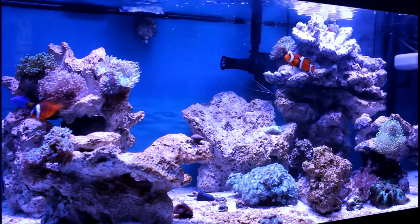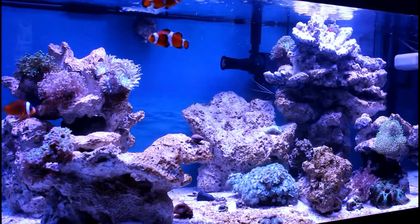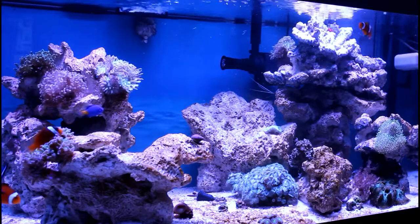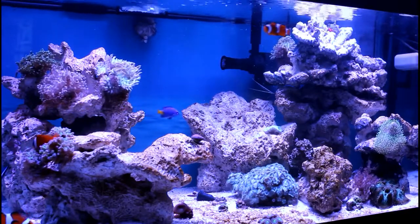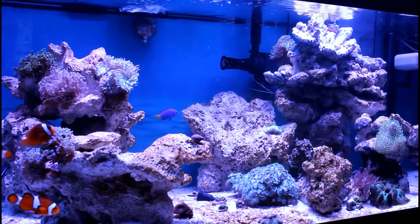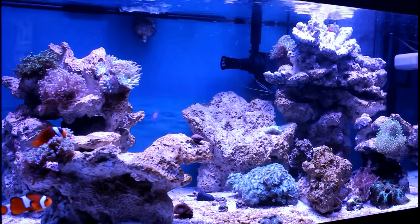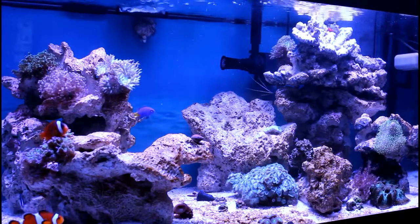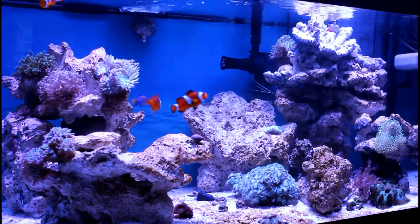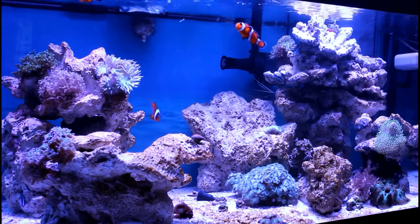First question: fish-only tank or reef? Reef, hands down. I just don't care for a fish-only tank — it's just not enough. I like to see the movement of the corals, the growth. The fish growth and everything is great, but I want a little bit more out of it — not just rocks. I want fish, corals, reef — that's it.